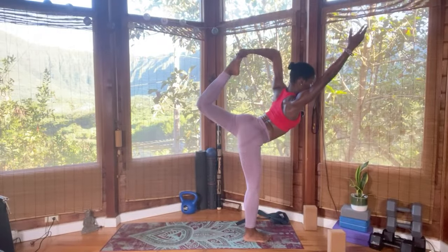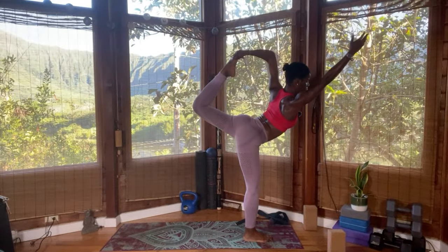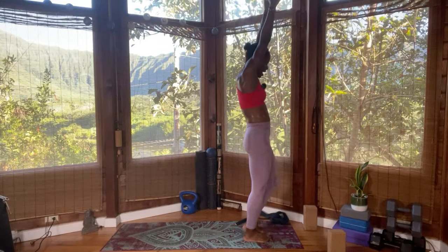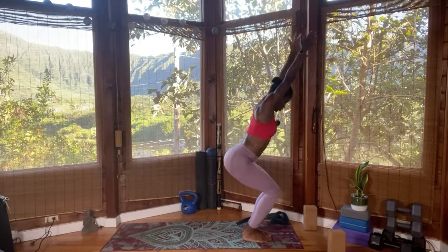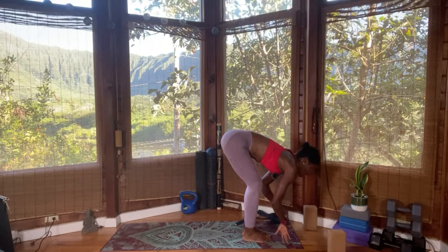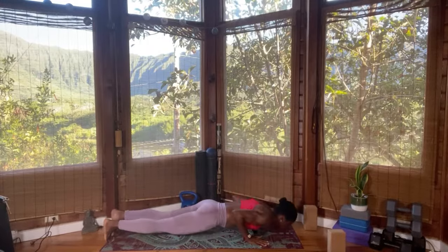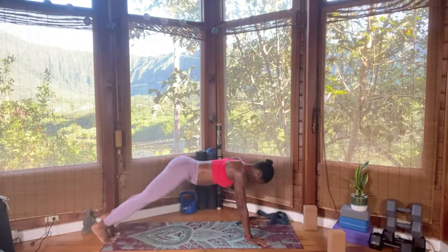Do short breaths as you change. Inhale, release the right hand and right foot. Come back into mountain pose. Bend the knee into your chair pose. Exhale into your forward fold — great work. Inhale, look forward, lengthen. Step back, jump back, Chaturanga Dandasana. Upward facing dog, finding that breath. Downward facing dog.